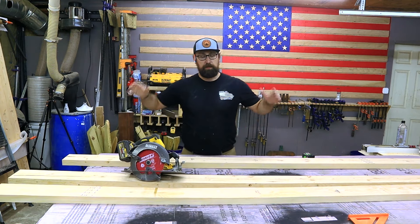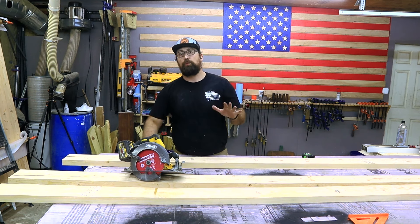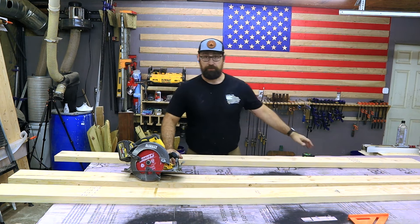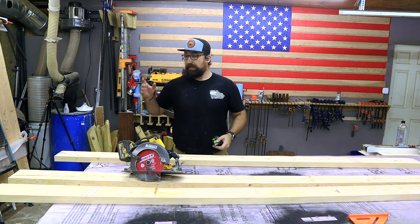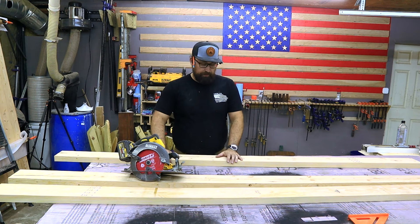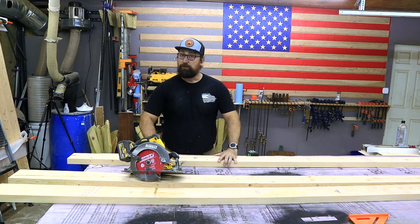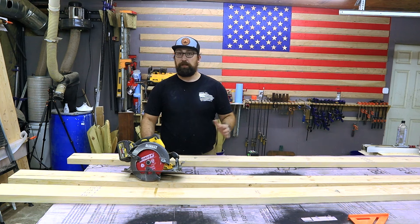Now it's time to work on these legs. I have three more two-by-sixes right here in front of me — yes, that means you will need 10 two-by-sixes for this entire project. These are our eight-foot two-by-sixes and I did the same treatment on those where I ripped off the edges, except these ones I made a little bit thinner at five inches. Out of these five-inch-wide boards I'm going to cut eight 28-inch-long pieces.